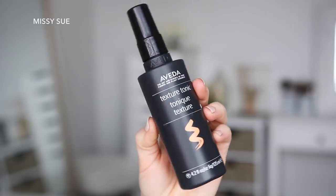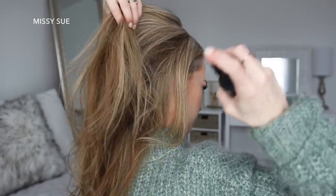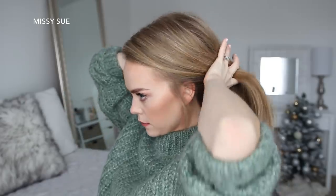Then to add some texture to my hair, I'm going to spritz it with the texture tonic. This helps add grip to fine silky hair, and I love it because it creates a soft texture instead of being crunchy or stiff. So then I'm just going to gather all of my hair together at the nape of my neck.